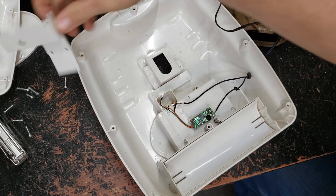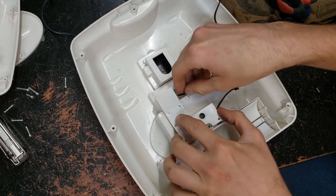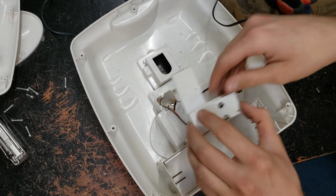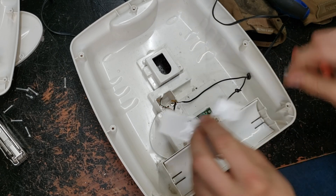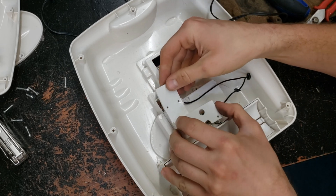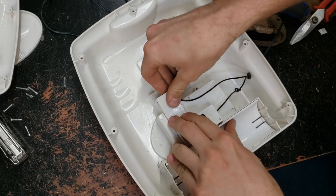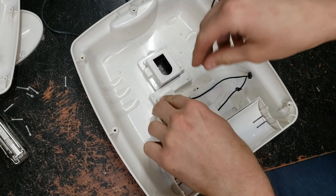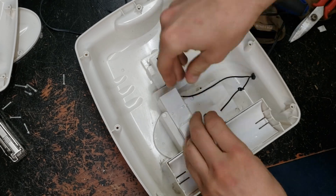Now we'll see if we can get this original cover back on to hold everything in place. We'll have to cut a little access window in the side here to get that wire sticking out. There we go — that'll work.